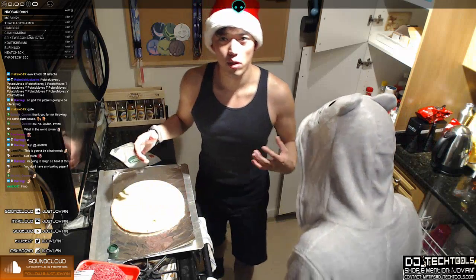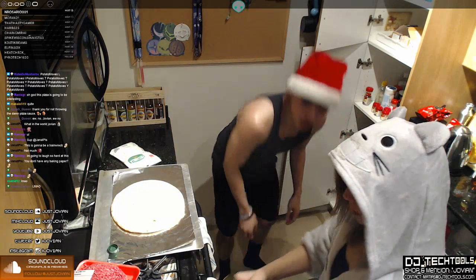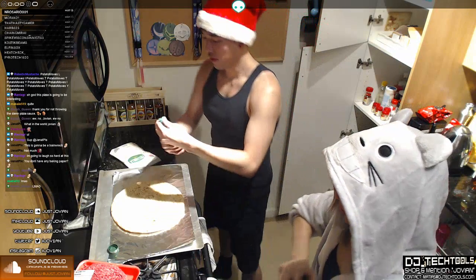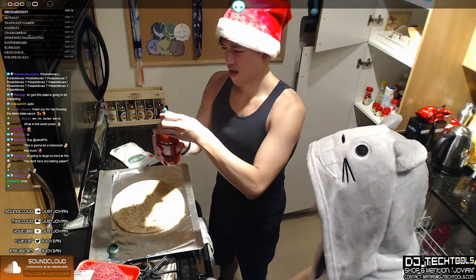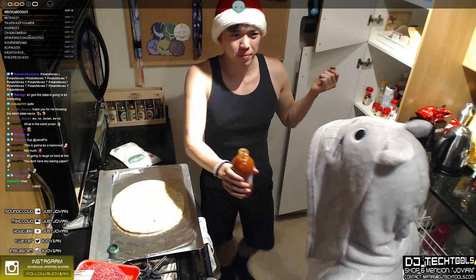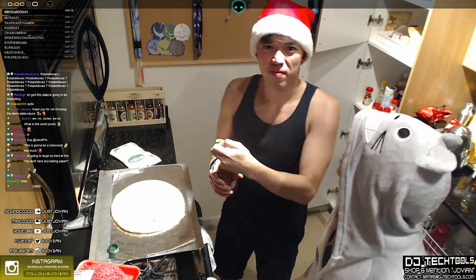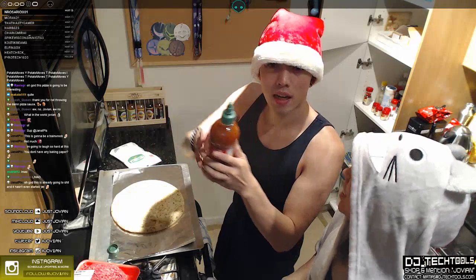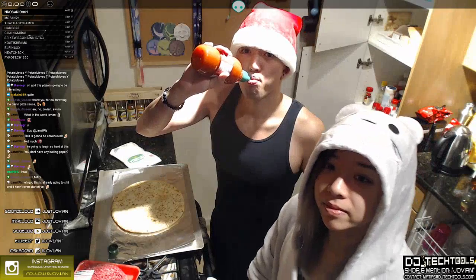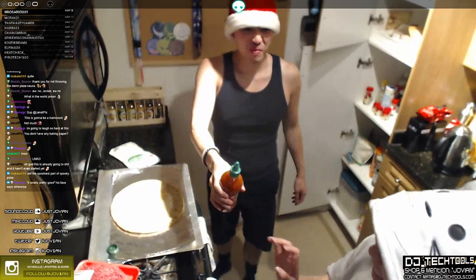We're going to start with our spooky base — spooky pizza sauce. This is the spookiest part of all: knock-off sriracha. Oh yeah, smell it. It actually smells pretty good. It's making my nose tingle. I'm sick. Let's try a little. Ew. Yeah, you go try some. I don't want to. Not after that. It wasn't bad.